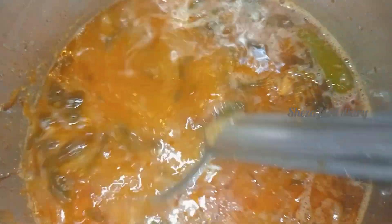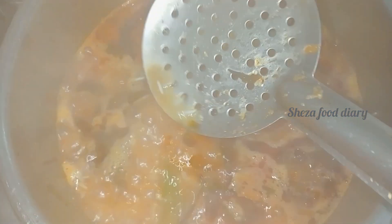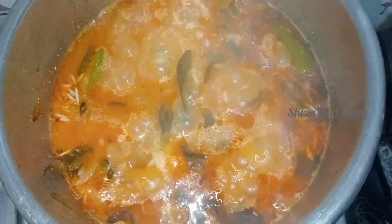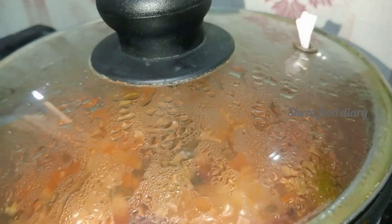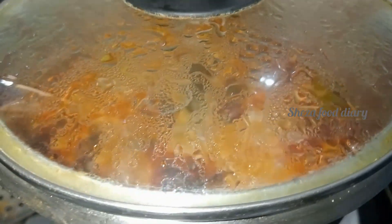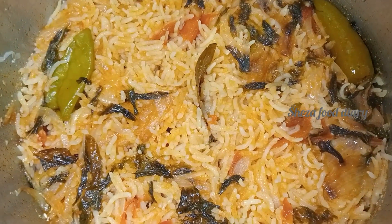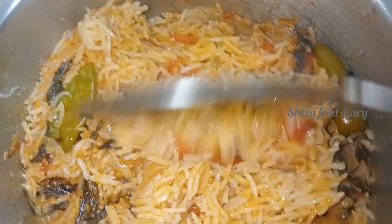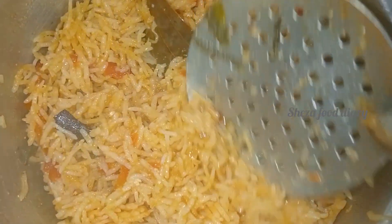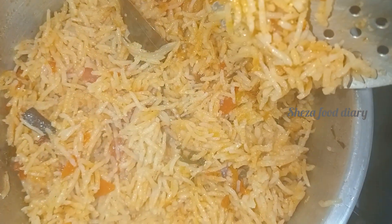Cook it with the lid closed. Open it after 15 minutes to check. It is ready — Muslim style biryani is done and ready to serve.